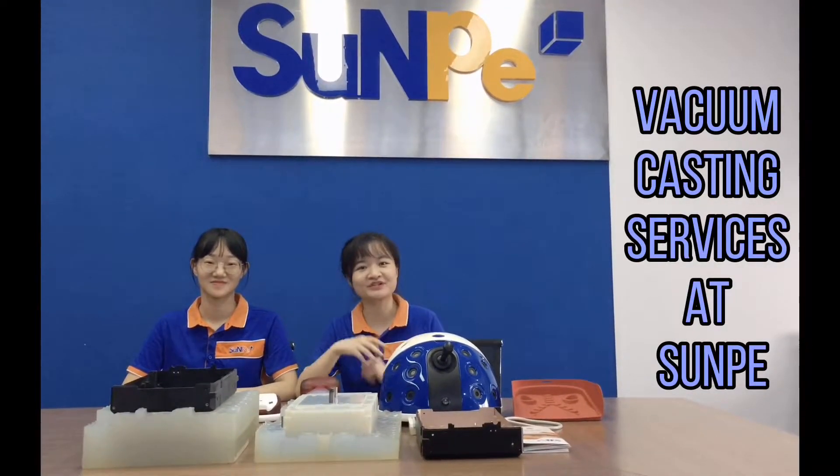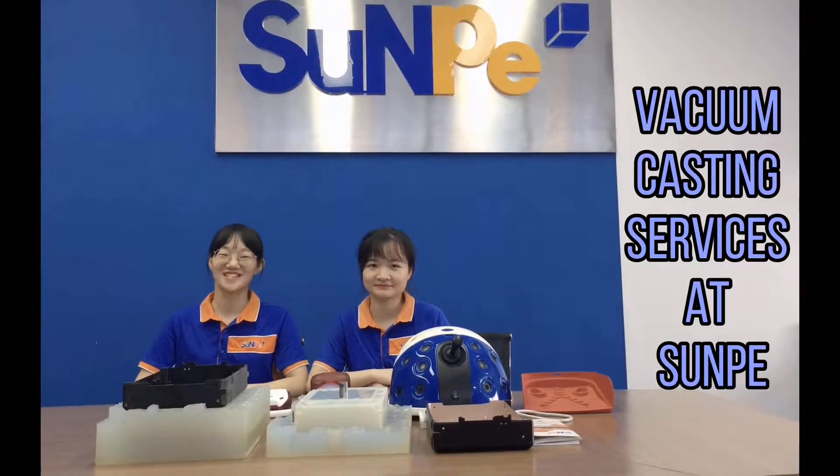Hi guys, welcome to Sunpee's channel. I'm Sophia. I'm Iris. Today we're going to talk about vacuum casting.